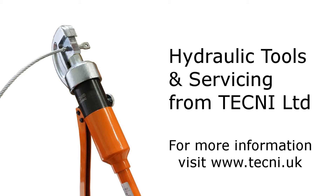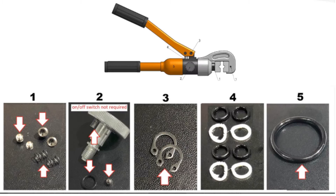Welcome to our instructional video on servicing our hydraulic swaging tools. Let's start with the DIY servicing packs.